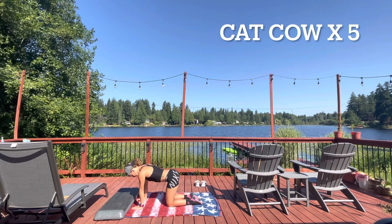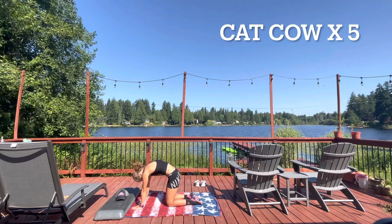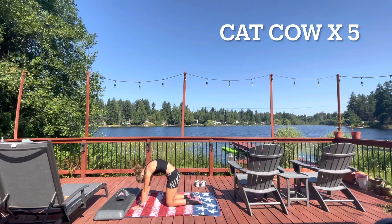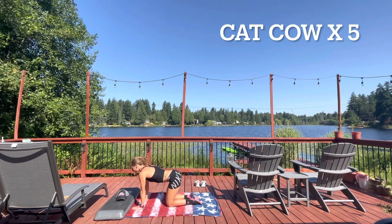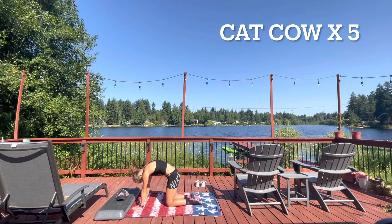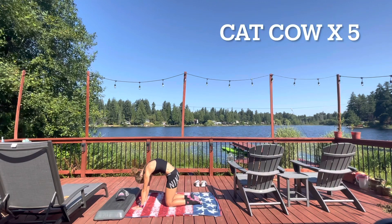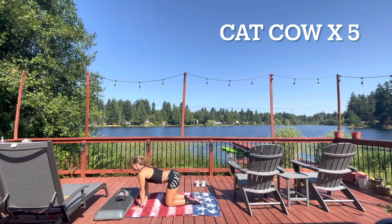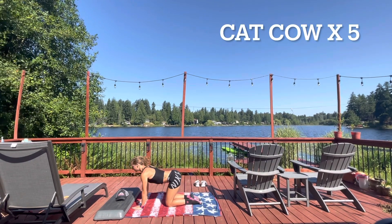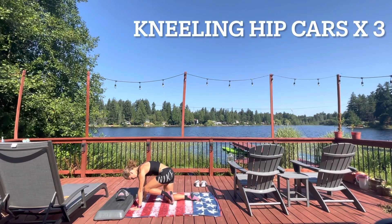Moving deeper into the spine, we're going to do some cat and cow. Inhale and lift that tailbone up — imagine filling your pelvis up with water — then as you exhale and lower the lower back, dump all the water out the front of your pelvis. Big mobilizations of the spine: flex and extend in hopes of bringing mobility and life into the spine, letting the hips and chin follow the movement, maximizing spinal flexion and extension with deep breathing.